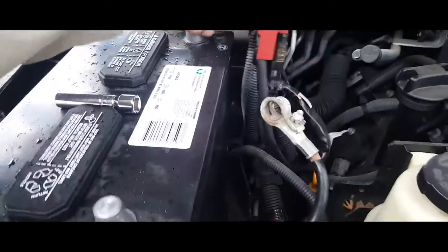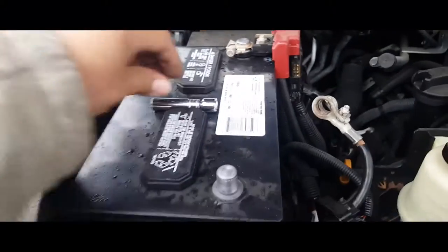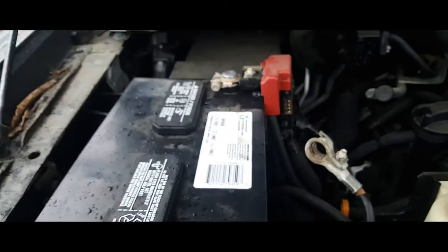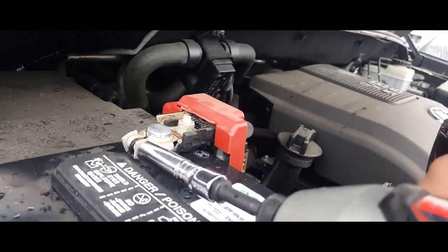Now we're going to put in our positive terminal first. Let's go ahead and secure that with a 10 millimeter socket. I'm going to go ahead and secure it real quick.